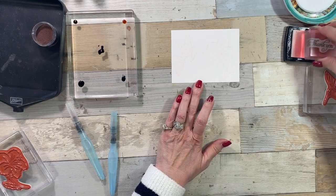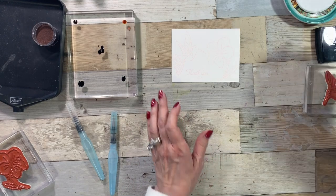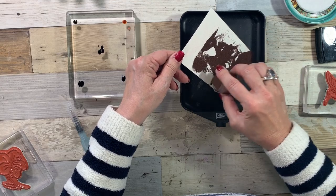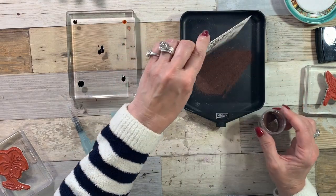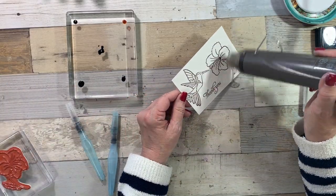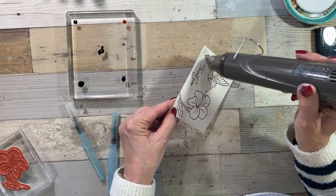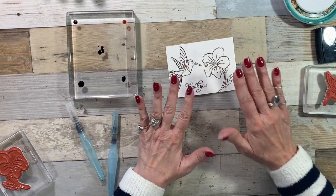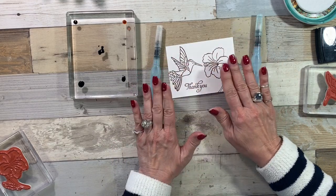I'm going to go ahead and stamp the 'thank you' right at the bottom. I'm using copper embossing powder because it's my favorite — you could use white, gold, or silver, but if you know me, you know I'm a fan of copper. And then we want to heat set. The reason I wanted to emboss instead of just stamping is the embossed is a little raised — it's elegant, and it also helps keep my water and my color inside the lines a little bit better.